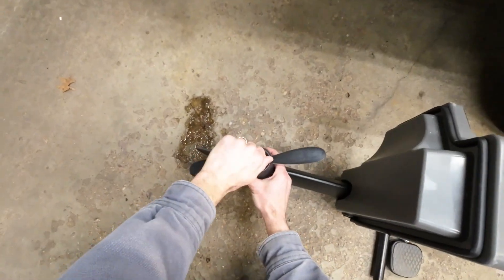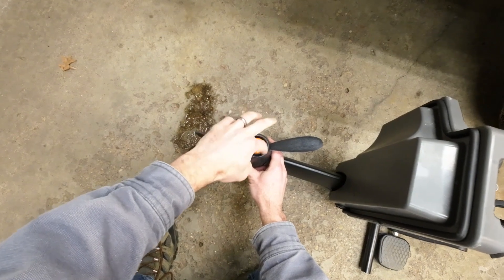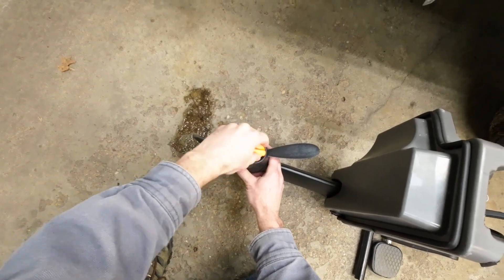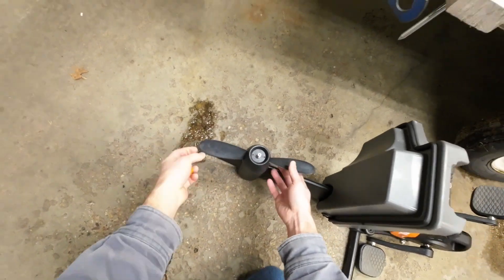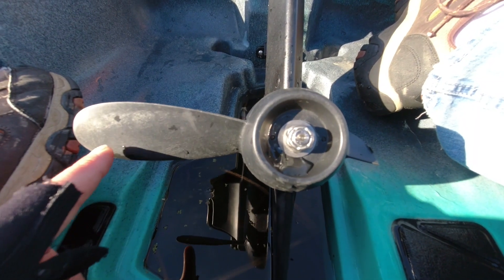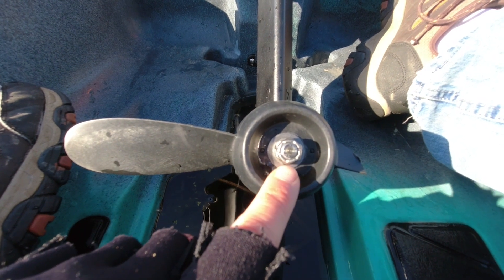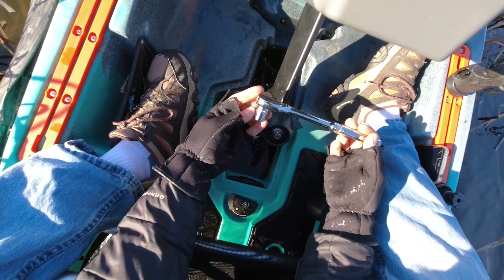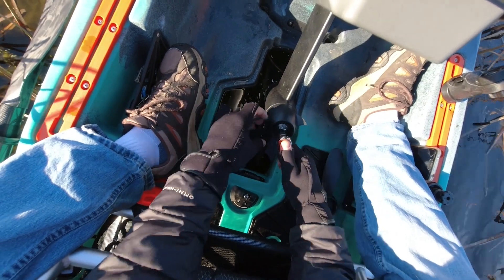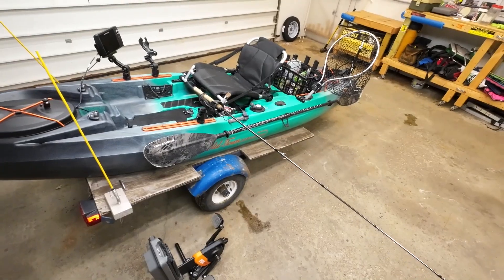The last thing is the floating prop nut for the PDL. This is a nice option — it allows you to take off the prop really easily, and prop replacement on the water is very quick, taking a couple of minutes. I've got a video showing how to do that if you're interested. If you drop the prop nut in the water it won't sink and leave you stranded, so it's a nice option to have. If you have any other questions about my setup, please drop those in the comments — thanks for watching and we'll catch you next time.